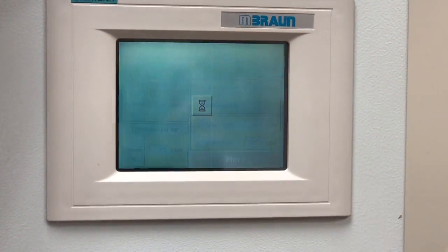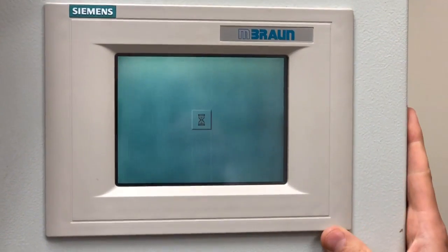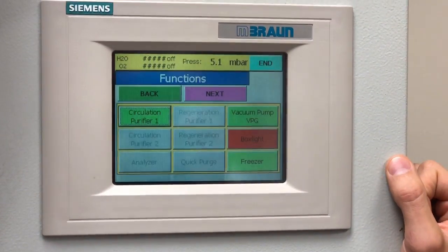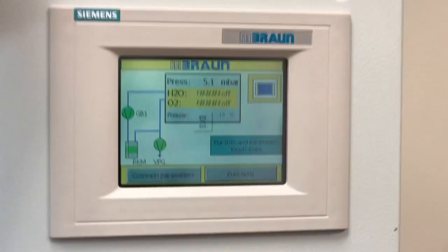Then we go back — this actually saves the settings. We go to 'Functions' and we can turn on the box light. Then we can go inside the glove box.